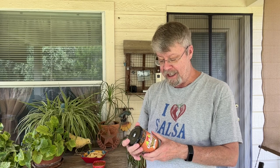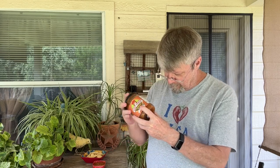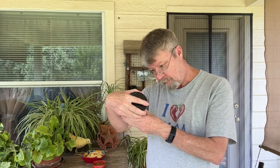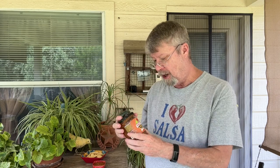It has all the same ingredients as the Serrano version I had last week. The ingredients are: tomatoes, Serrano peppers, fresh garlic, sea salt, cilantro, onion, lemon juice, red wine vinegar. The four chilies are of course Serrano, Chili Pequeen, Habanero, and Chili de Arbol.